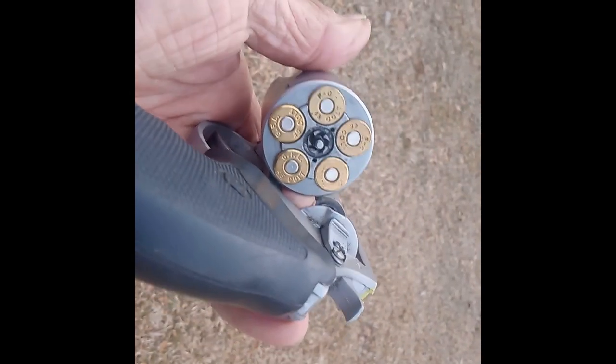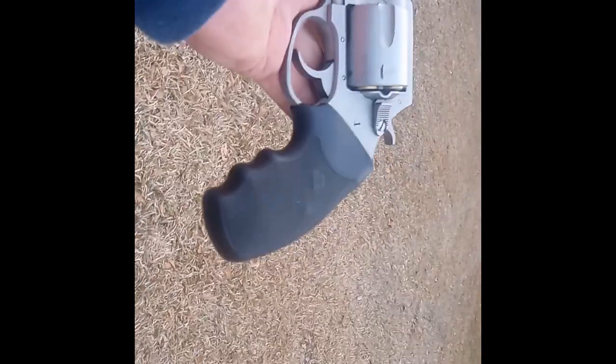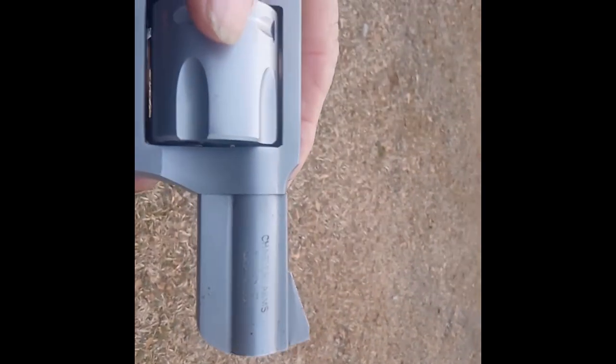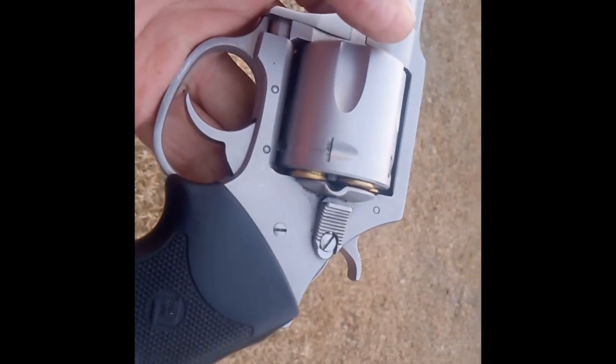Again, .45 Colt. Charter Arms Bulldog, five-shot, plunger ejector — hidden shrouded plunger. Raised blade front sight with pink fingernail polish on it so I can see it. It has a grooved rear sight, and I have a couple dabs of yellow on the back there for my poor old eyes. That's a rubberized grip — it says Bulldog on it or Charter Arms — either way it's a very comfortable grip. It's probably a two and an eighth inch barrel.